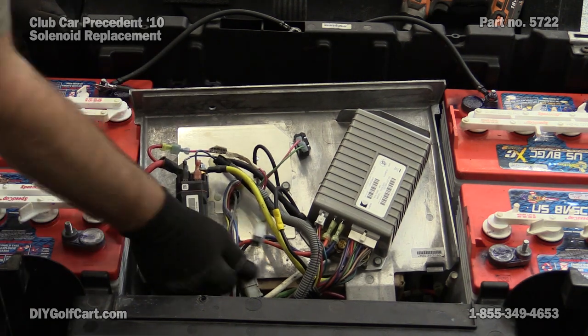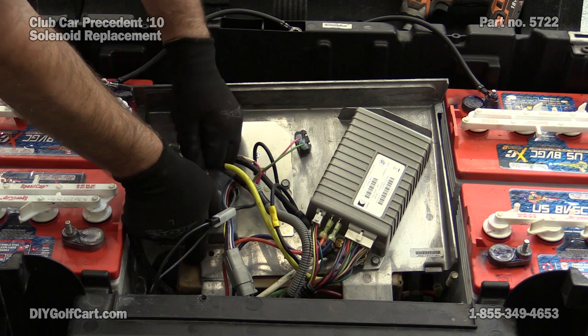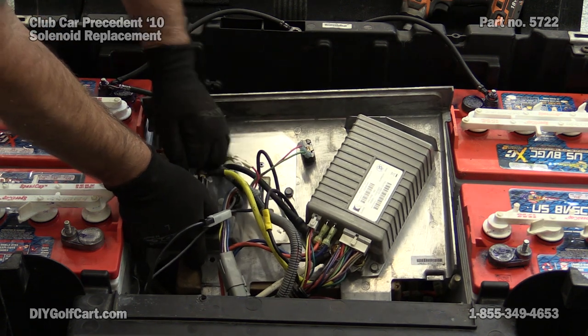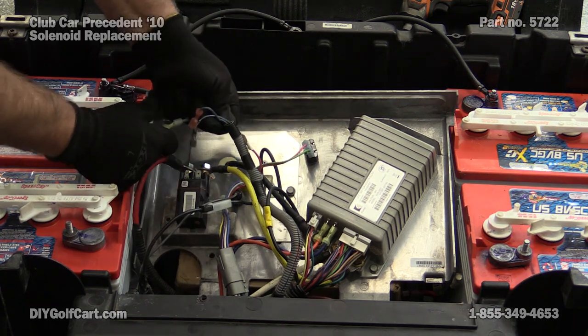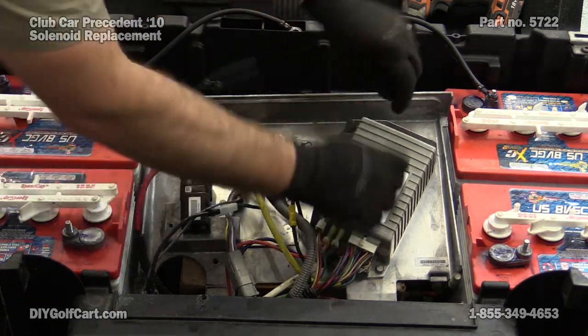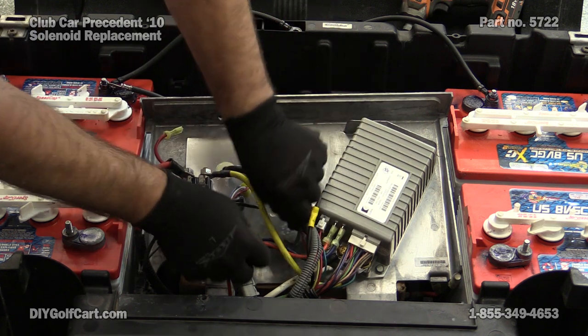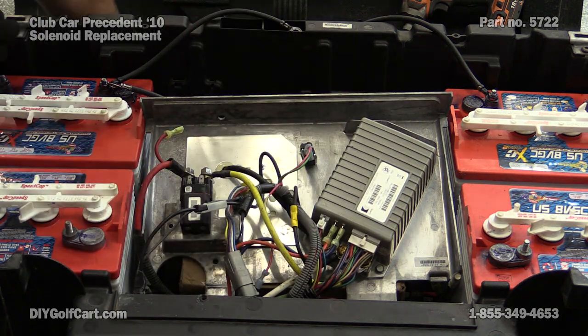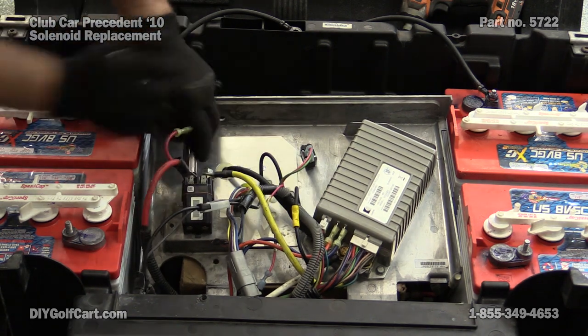Okay, as we can see, we have our solenoid right here, right there in front of us. We want to disconnect it. Pull the spades off. Move this wire out of the way. I think our large cable is loose.